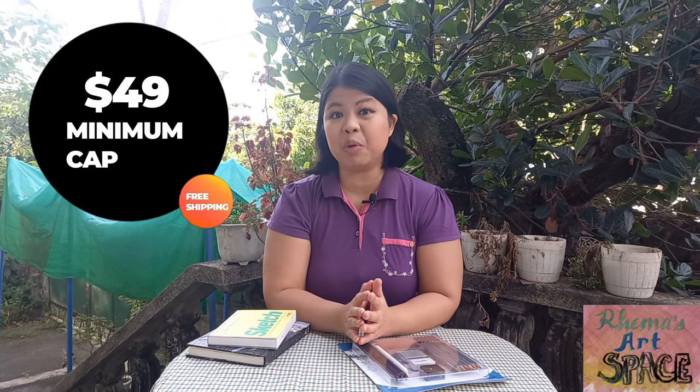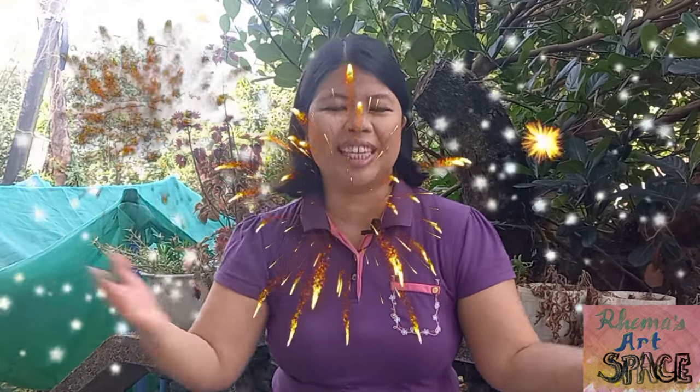I wasn't really planning on purchasing this pencil set, but I just needed to meet the $49 minimum limit needed to get the free shipping promo to the Philippines, because I purchased some items from Amazon and I just wanted the free shipping. So this is my new year purchase.